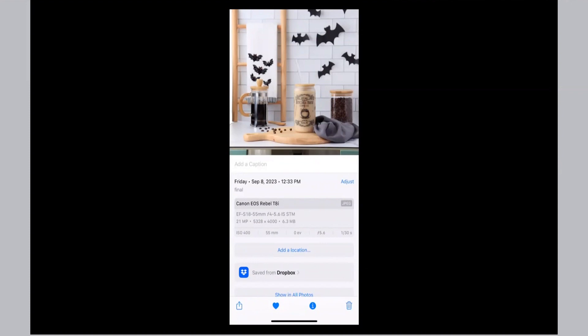If we take a peek at the metadata — which is just the information that travels with the photo — you will notice with this original image that I shot this photo with a Canon Rebel T8i. It has 21 megapixels with pixel dimensions of 5,328 by 4,000 and a file size of 6.3 megabytes. This is a ton of pixels and a really large file size.